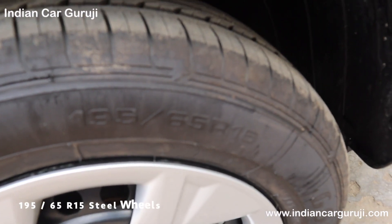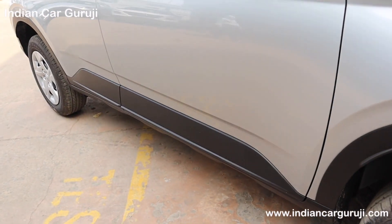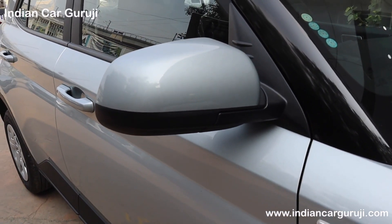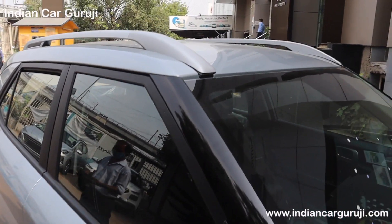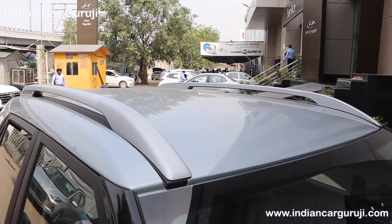You can check the steel wheels with wheel covers. The tyre size is 195. You have wheel arch cladding, side body cladding, front fender with halogen turn indicator, and electrically adjustable ORVM. The A-pillar has a piano black finish, B-pillar has black finish, exterior door handles are body colored, and there are roof rails with a micro roof antenna.